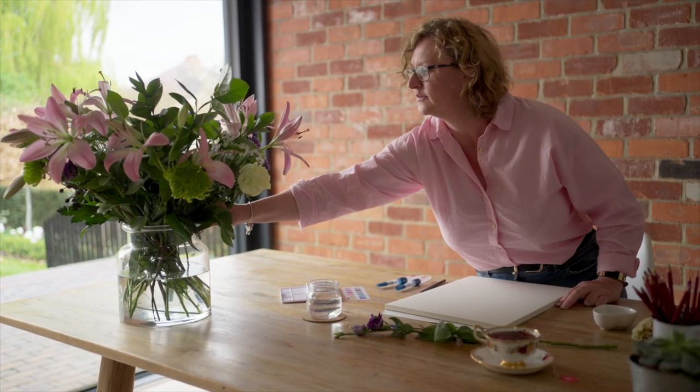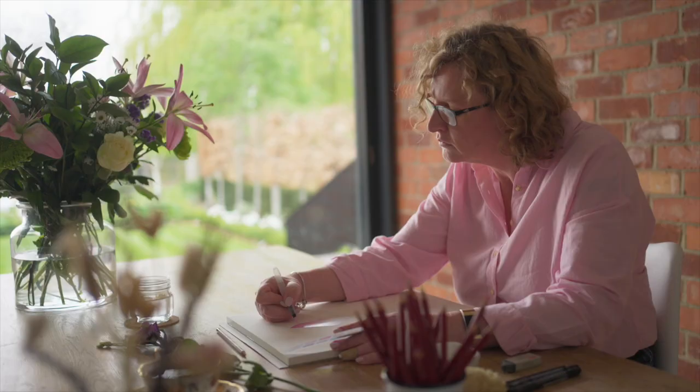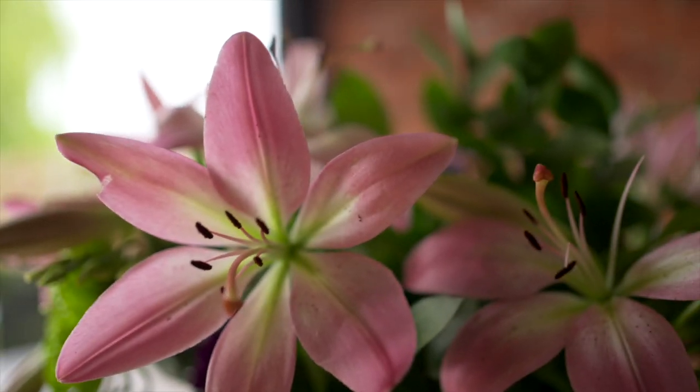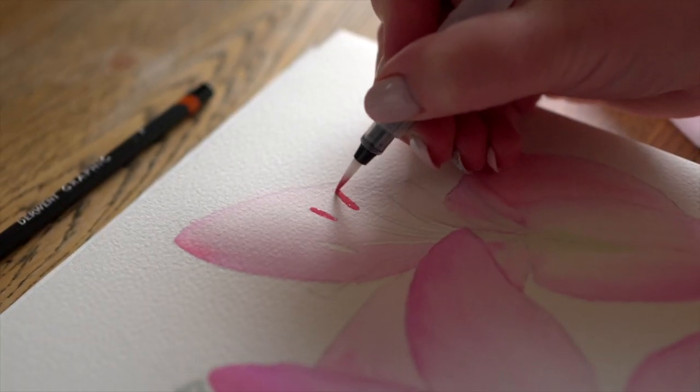I'm Judith Selchuk and I'm excited to share with you the Derwent Pastel Shades Paint Pan Set. It's perfect for capturing wildlife and botanicals, as this compact set contains everything you need to paint on the go. Pastel hues are often missing from many other paint sets, so this collection fills that void.